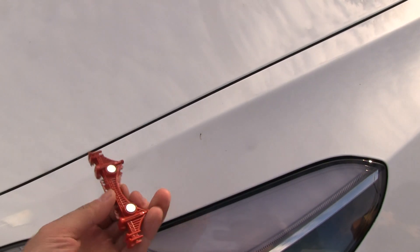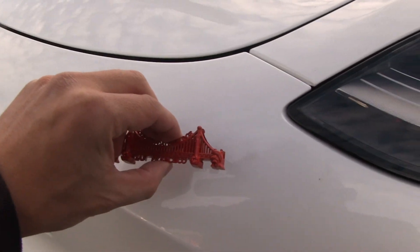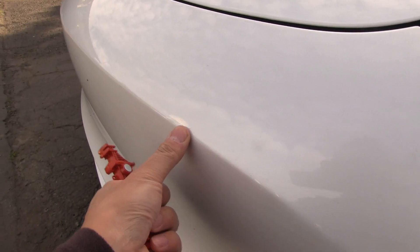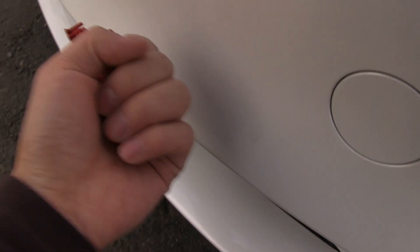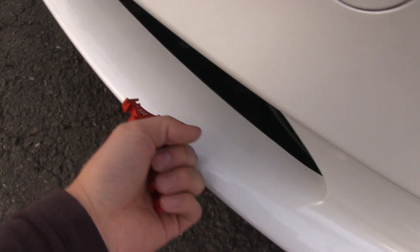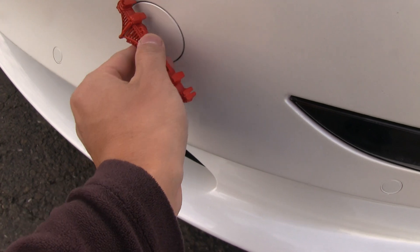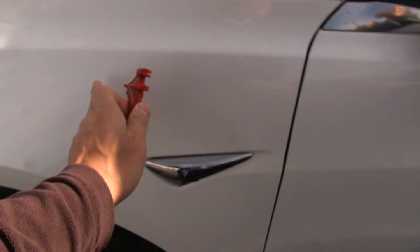What about this panel here? Oh, steel. And the bumper — the bumper seems to be some kind of composite material. You can hear the difference. As most bumpers are, it's also plastic.